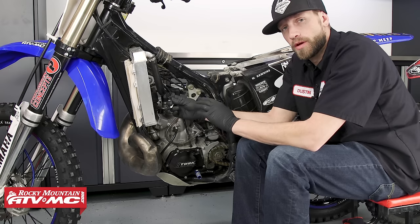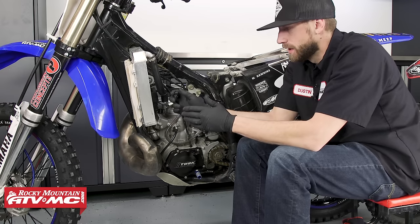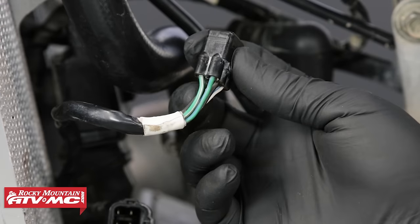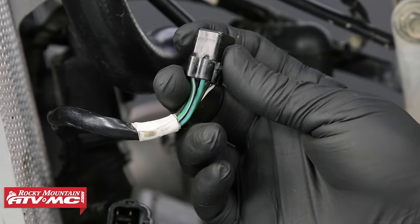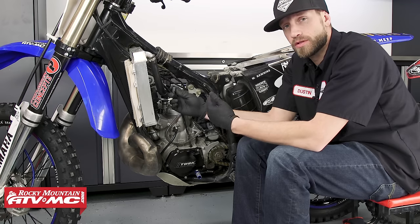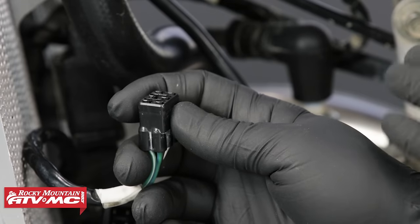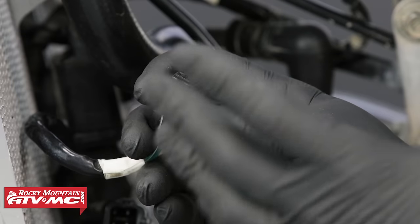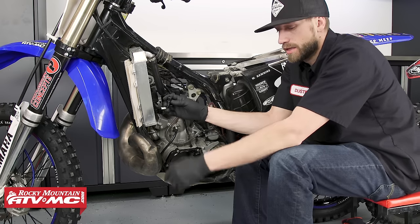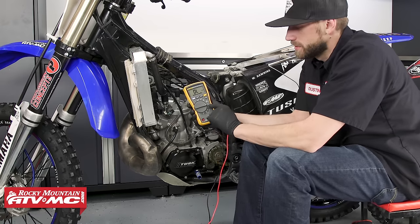Now there are several different static tests that you can perform on the stator, but really the only one you need to know about that will tell you a lot about what's going on with the bike is the resistance test. To do this, place your meter into the ohms position and then test the wires identified for each circuit. Once you've taken a measurement, record your results and compare those with what the service manual has. Every service manual is going to have a specific set of tests and results you should be getting from your stator, so it's always best to refer to your service manual. So if you're having ignition problems and not getting a spark, measure your crank position sensor circuit — if you're getting an open line, chances are your stator is fried and you'll need to replace it. Now the first test we're going to perform is our resistance test, so we'll take our meter and place it into the ohms position.